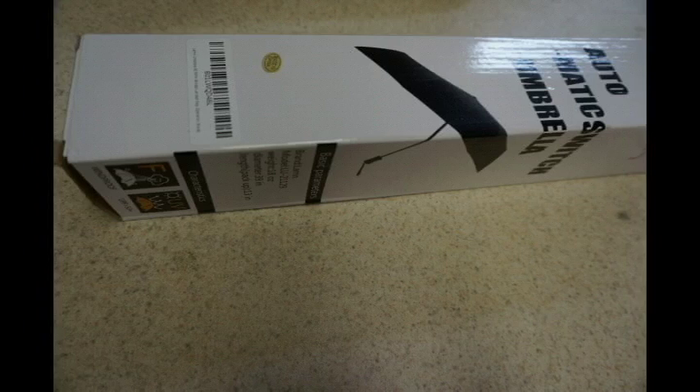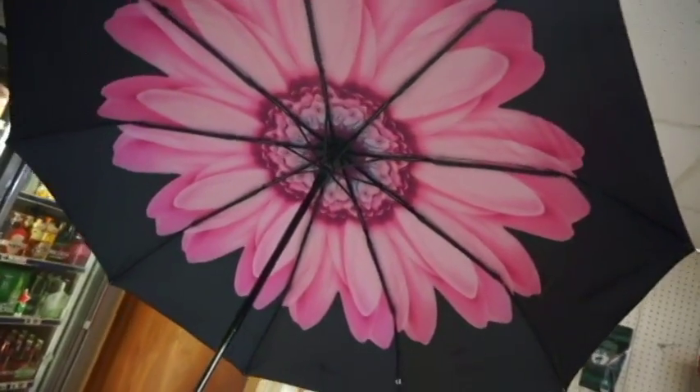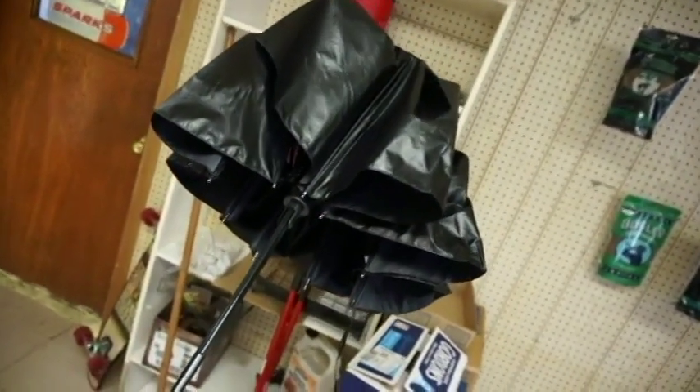This Larn umbrella is constructed of high quality material. You can see that just by undoing it like that and then just pushing a button here — it'll open up like that. It's got a nice flower petal design. And then you just push the button again and then it collapses back. Pretty cool design.